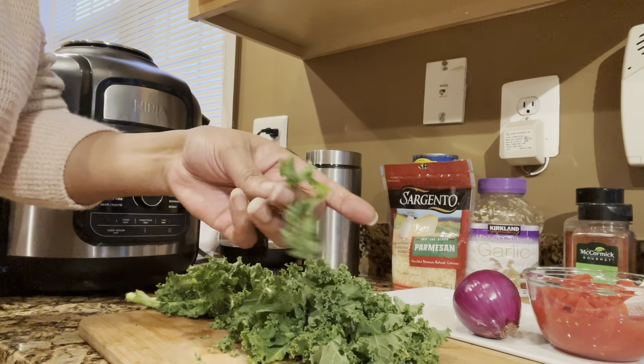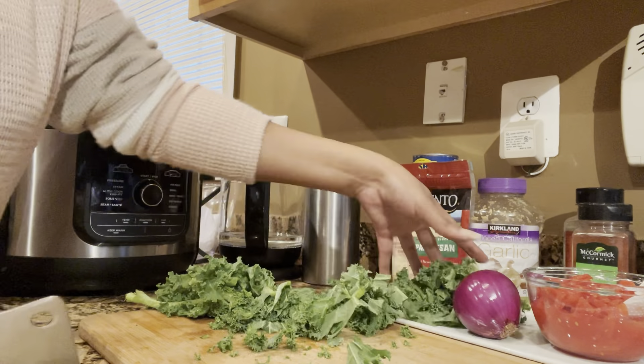Welcome everyone. Today we're going to make a delicious and nutritious dish using cannellini beans.